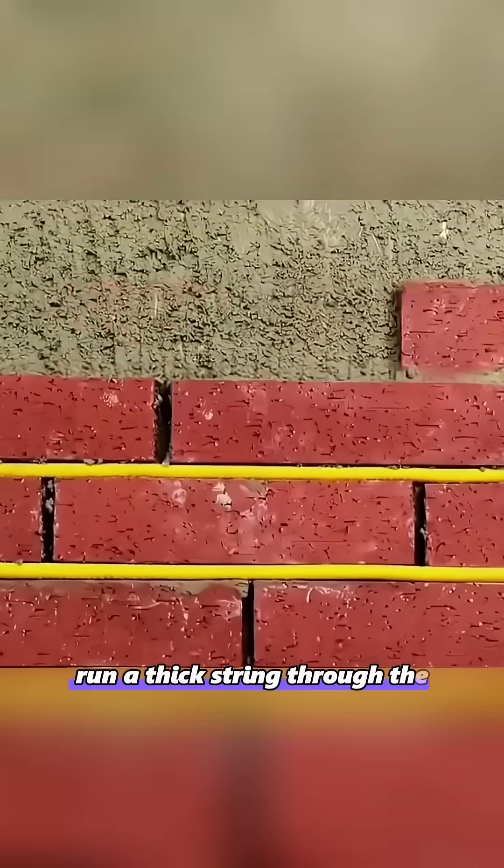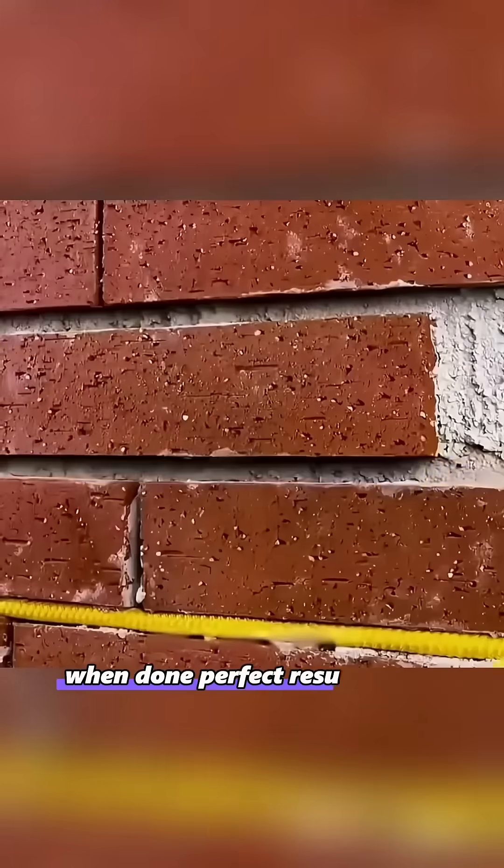When laying bricks, run a thick string through the middle and remove the string when done — perfect results every time.